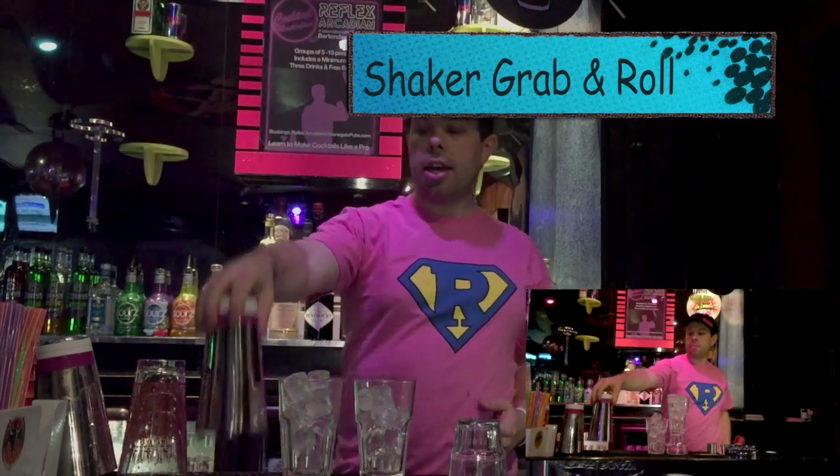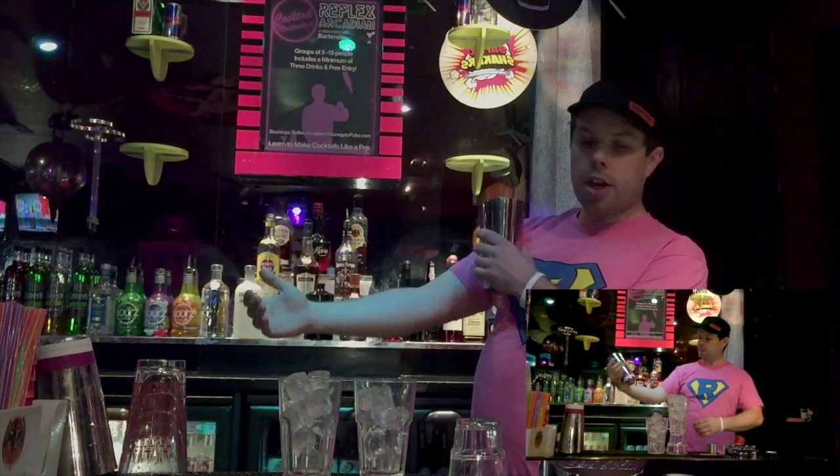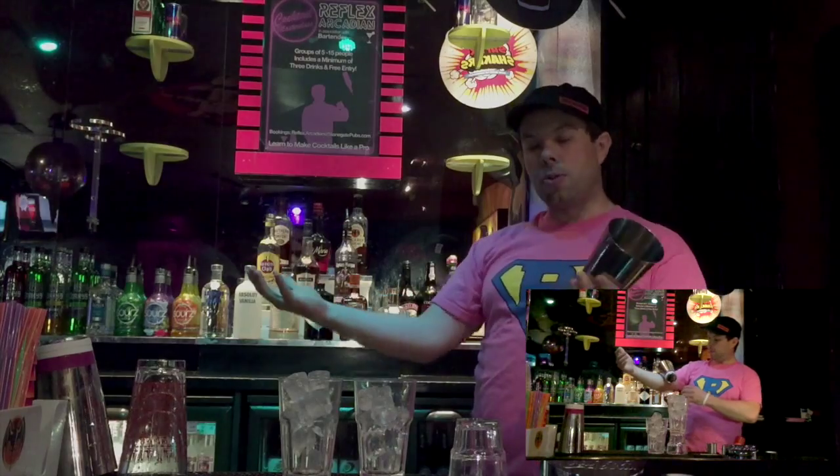Next move: grabbing the tin, just giving it half a spin as it comes into your hand, lifting it up from the bar, giving it half a spin and coming into your hand this way up. Then you roll it along your arm into your left hand, your weaker hand.